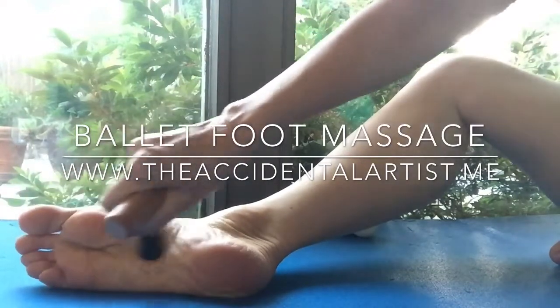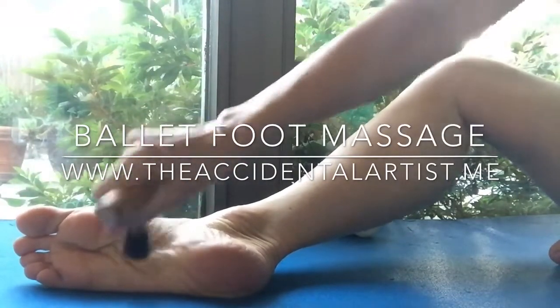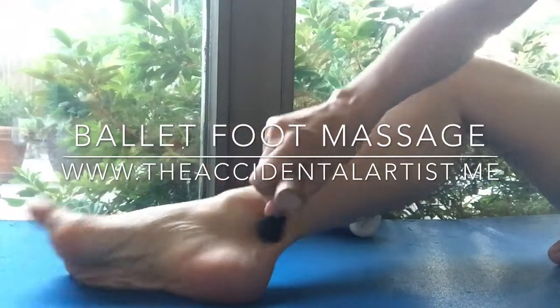You can repeat this as many times as you need to. Sometimes you'll find a little trigger point in there and you'll have to go back over it.